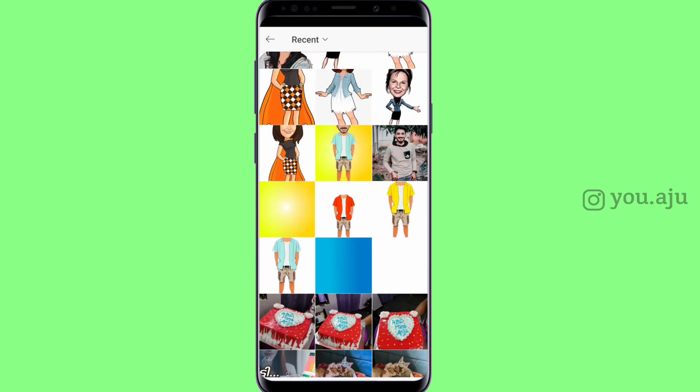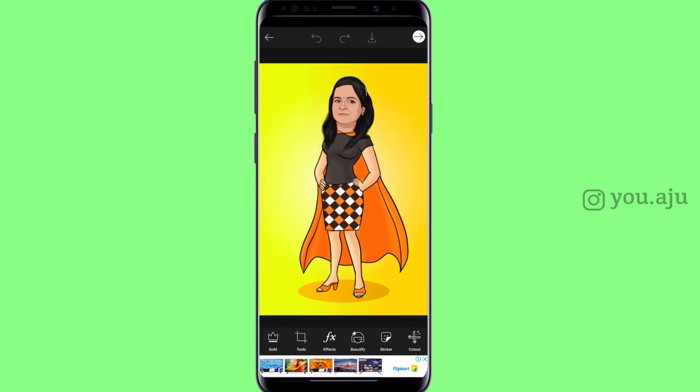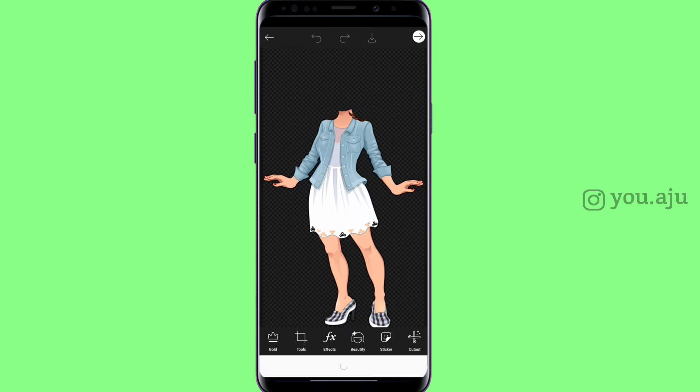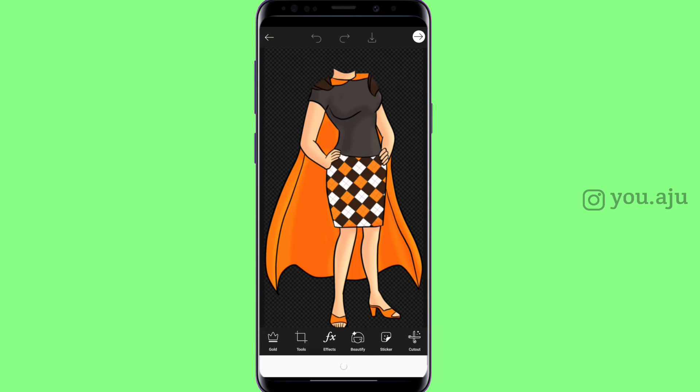If you want to edit the video, you will be able to download all the files in the description below. If you like and share this video, please like and share. See you in the next video. Bye!